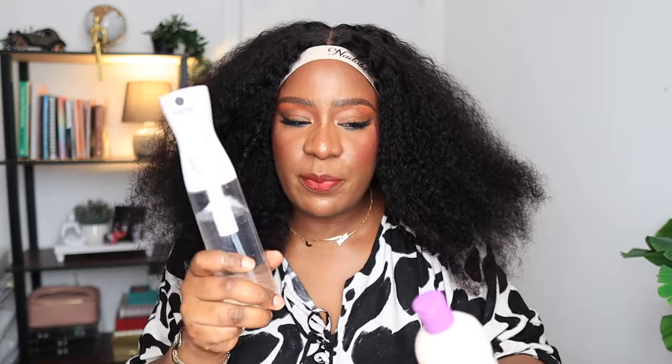The first two items I'm going to use to tame this wig are water in a spray bottle and conditioner — just a regular rinse-out conditioner. You can get any moisturizing rinse-out conditioner, or you can use a leave-in conditioner, but rinse-out conditioners are cheaper and very moisturizing when you leave them on the hair. However, do not use too much — a little goes a long way. So let me spray it down first.